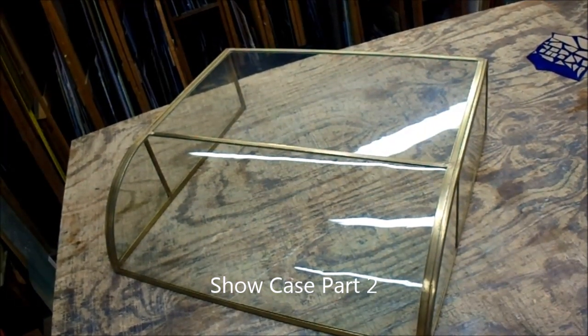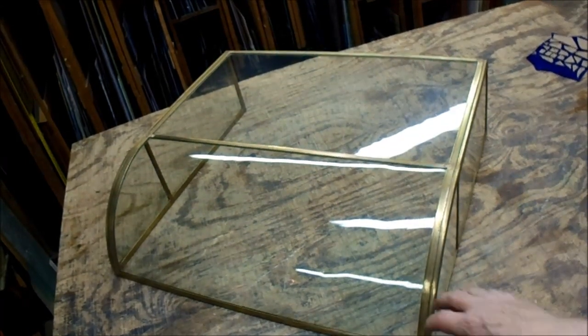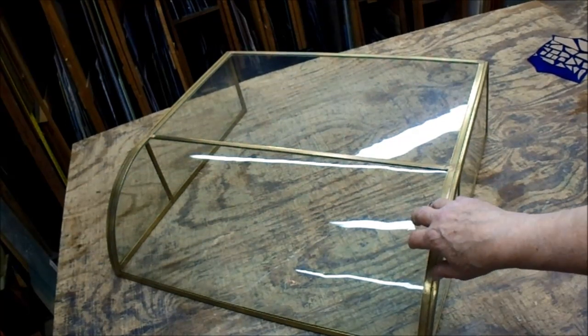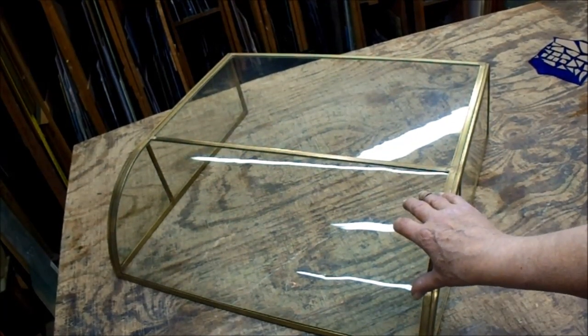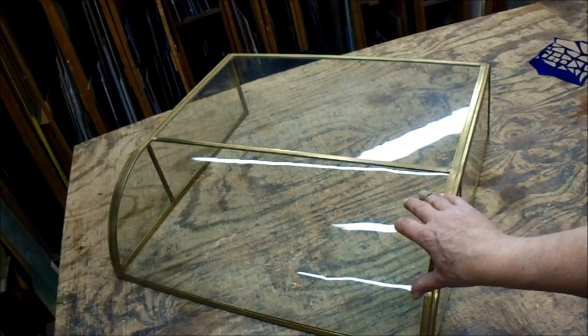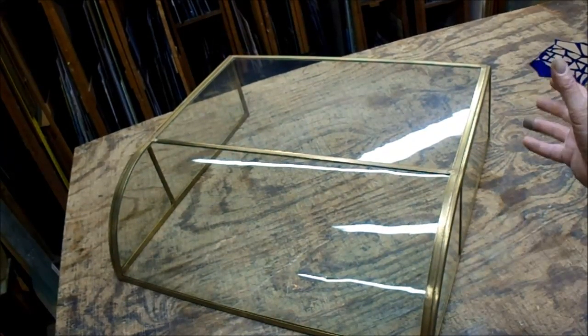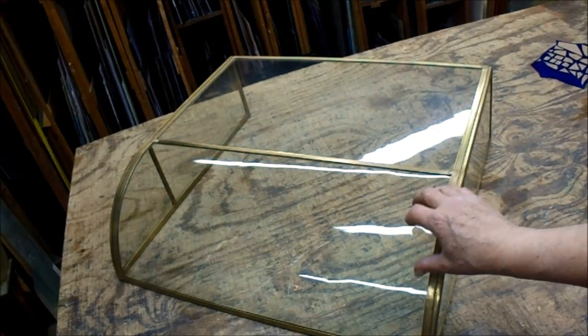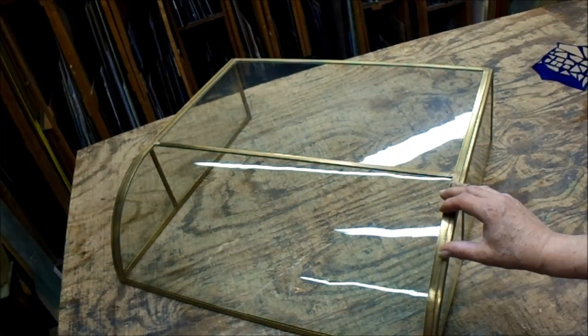Years ago, I had a vendor that I could get curved glass for China cabinet replacements. This is actually a scrap from a busted China cabinet curved glass side, and they closed up, so I'm no longer able to get this at a reasonable price. So, this was actually a COVID project.